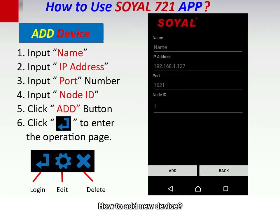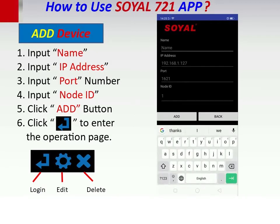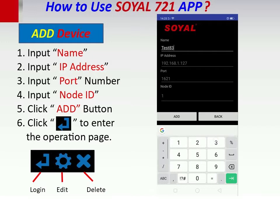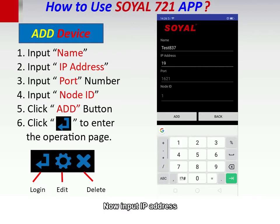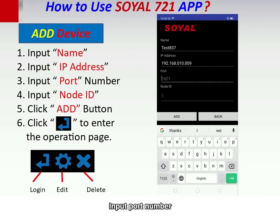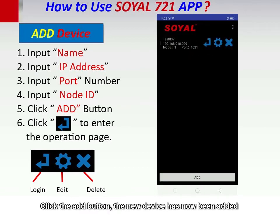How to add a new device: click add and input the name. Now input the IP address, then input the node ID. Click the add button. The new device has now been added.